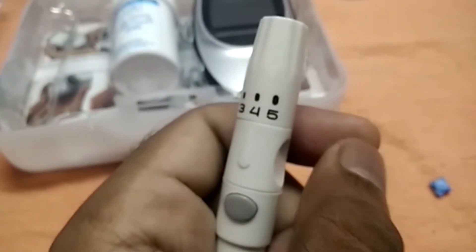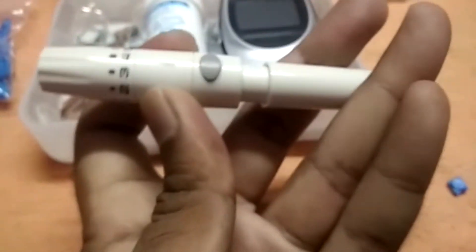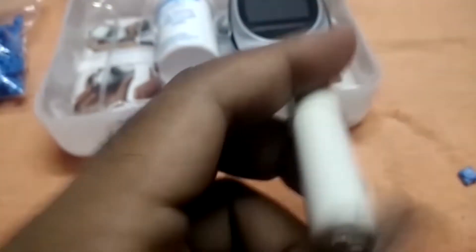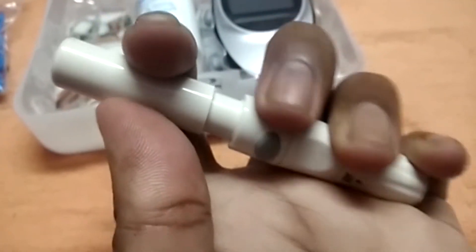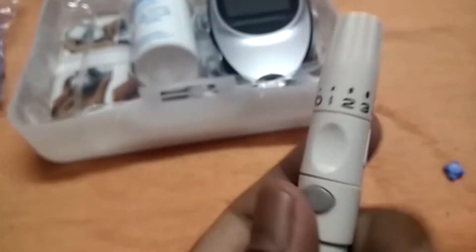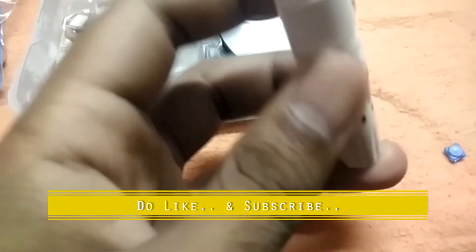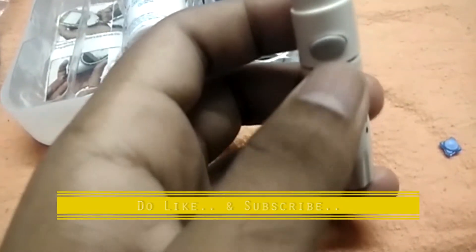After placing the lancet, you just need to pull the rod to the back side so that the button will be activated. Then place this at your finger and punch it once. When you punch, blood will come out, and you can use that blood with the lancet blood testing strips.